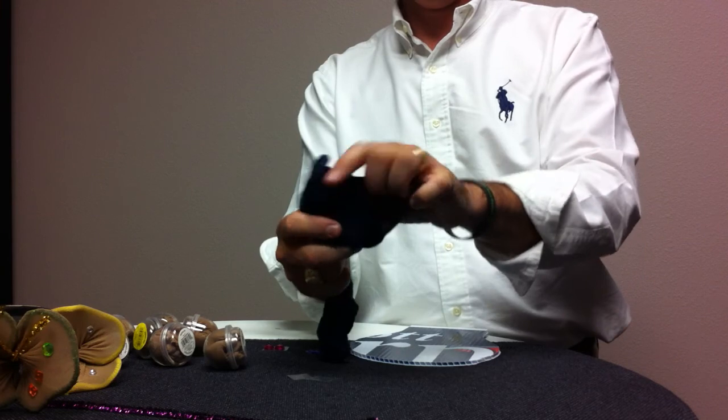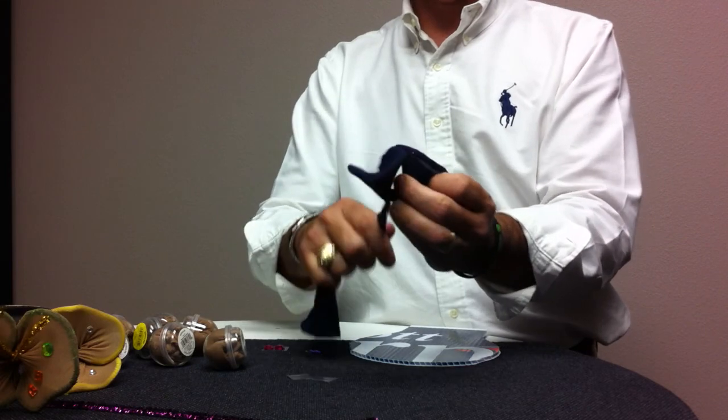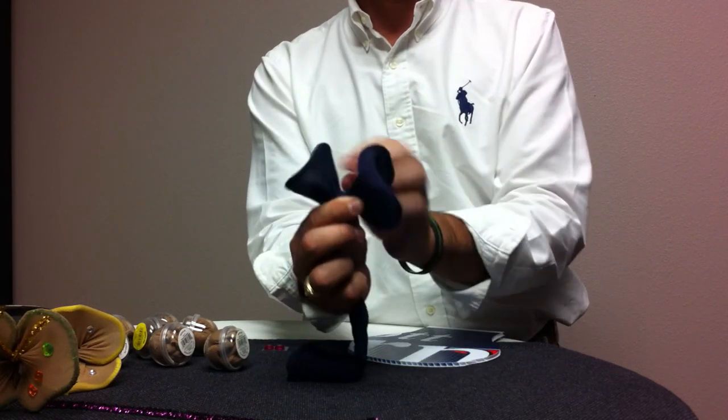It looks like we have big ears. I'm simply going to take my excess pantyhose, pull it tight, wrap it around tightly. So this is what I have — something that looks like two big ears.